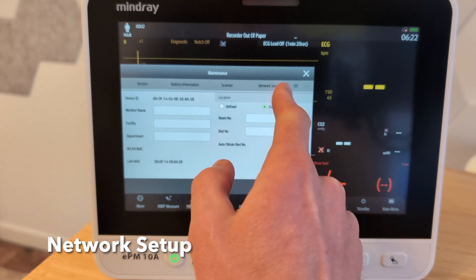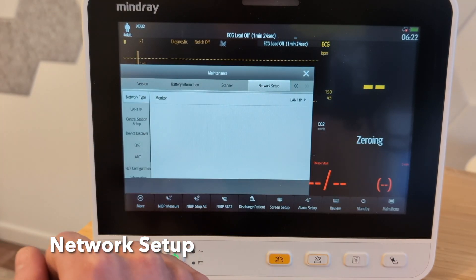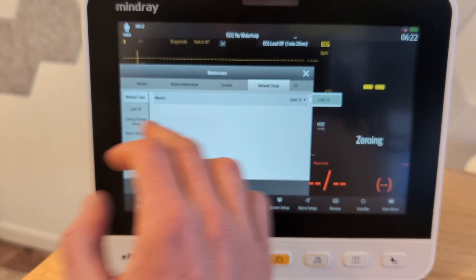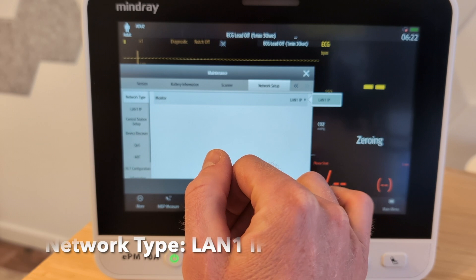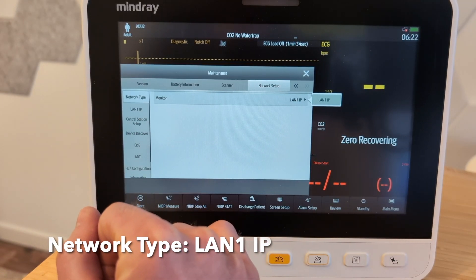There are these tabs across the top and you have to use these little arrows to navigate. We're going to go to network setup, and then we're going to go to network type. You may have the option here to choose something — you want the LAN, you want the actual physically connected network type.